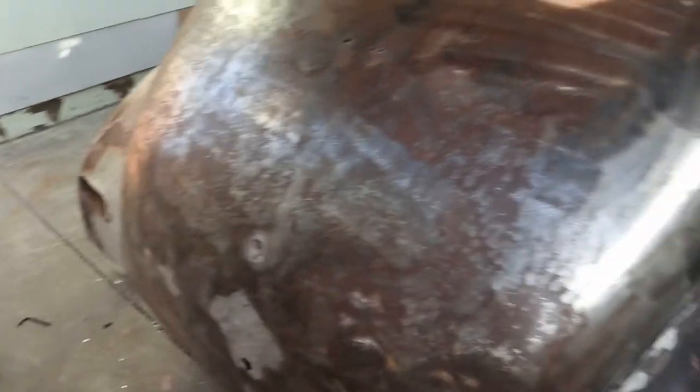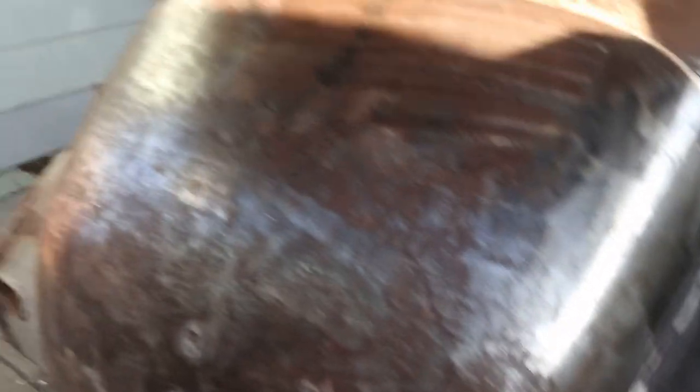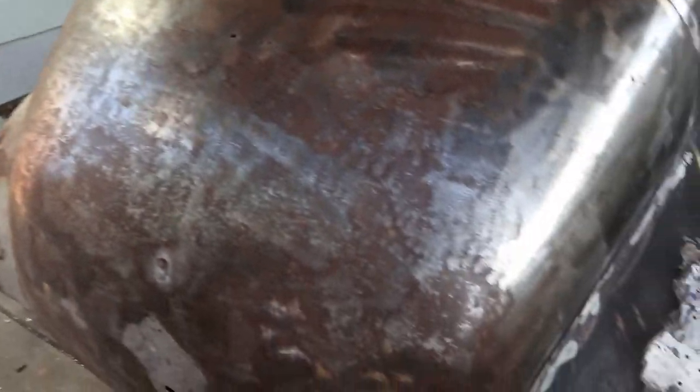You guys remember this was completely covered — you can see it was completely covered like that. If I go back a little bit you can see it's cleaning up. Little by little it's going. Still a pretty long way to go, but just hit it with the rust remover and keep it going.